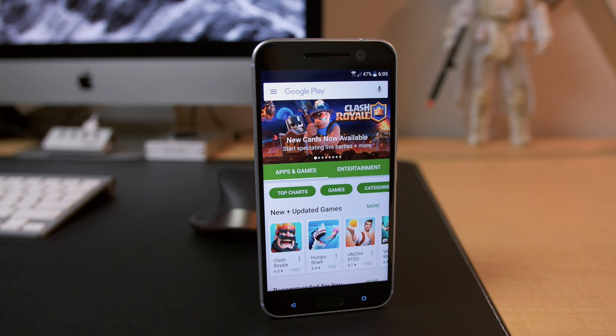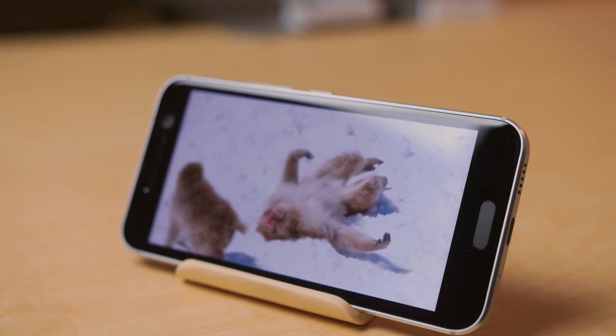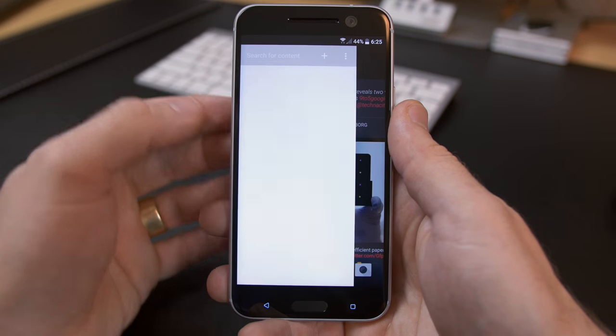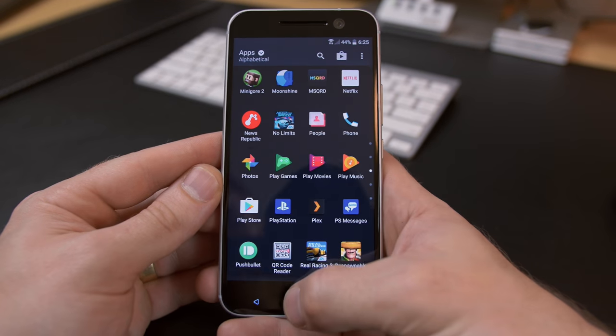The 5.2-inch QHD Super LCD display looks great — viewing angles are good, colors look awesome and are actually a lot more saturated than I expected. Android Marshmallow and HTC's new version of Sense creates a really nice UI experience.